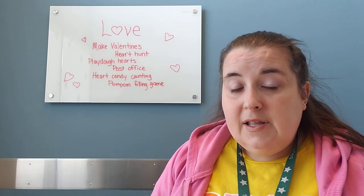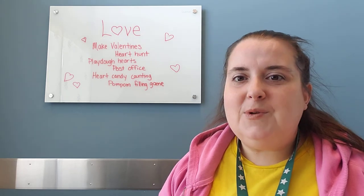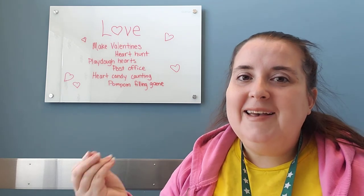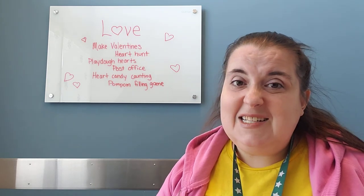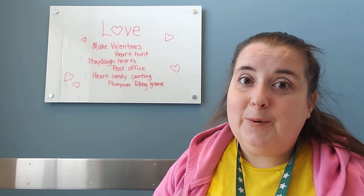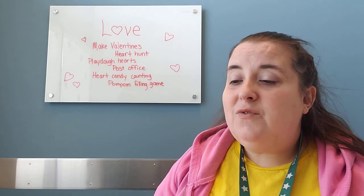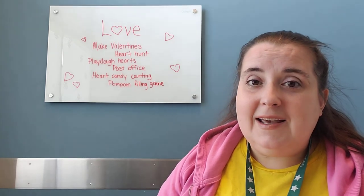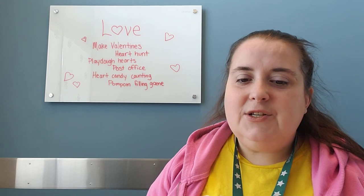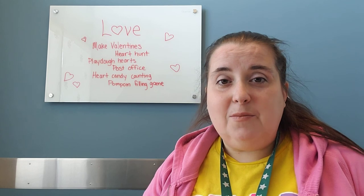That's a bunch of ideas — I hope they give you some you can use at home. Sorry I didn't have any visual aids today. I hope you were able to follow my rambling ideas and that they still give you good things to use at your house. I really hope preschool at home is going well. If you complete some of these and want to show me your work, I'd love to see it. If you need new ideas, feel free to send a message and we'll try to get you some that fit the skills you're working on.